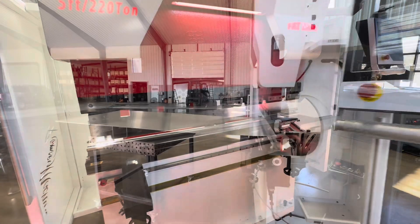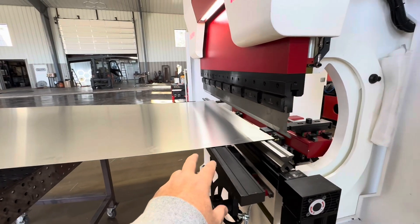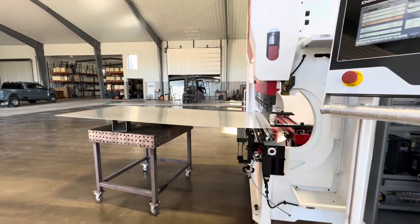We're just going to bend something bigger, other than changing the type of material and thickness of material. All the other parameters and settings are the same. So we're going to go ahead and bend this now.